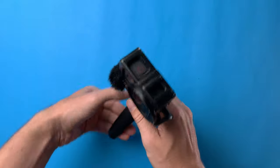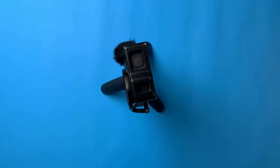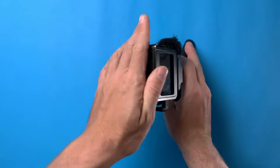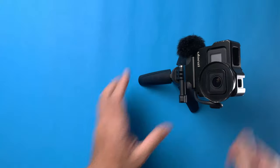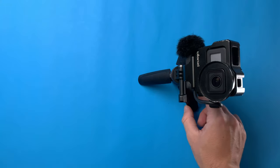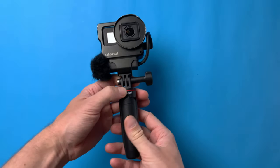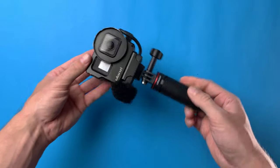Let's see how well it holds the GoPro. No problem at all. If you want to shoot downwards or upwards, it's not falling at all. Now let's go outside and test it in real vlogging situations.